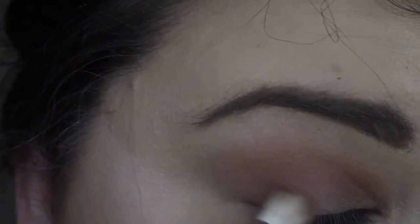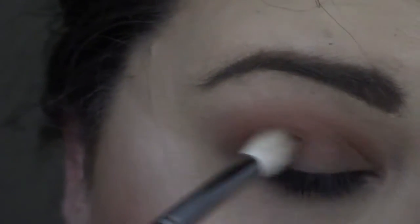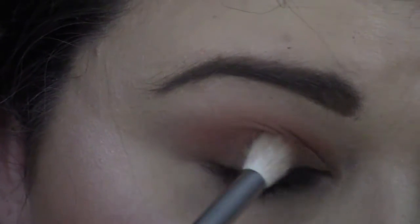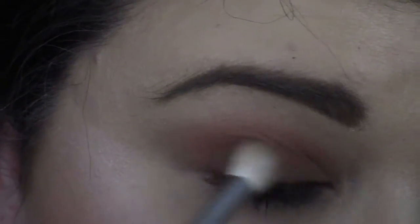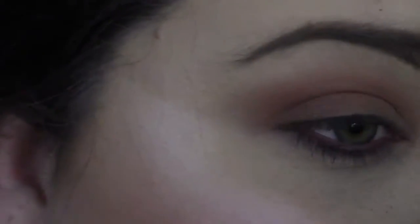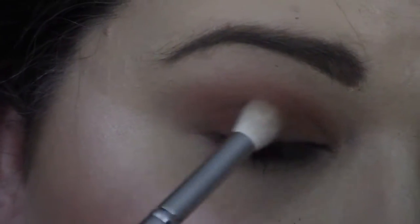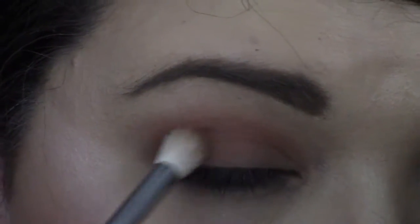Once we're good with that, we're going to switch to a more pointed, smaller brush and take Frappe just a little bit more in the corner, bringing it in about halfway, still keeping it low in the crease. I already filmed a video today so I'm getting a little fallout from my mascara, but that's no big deal. Just going to keep building that up in here.